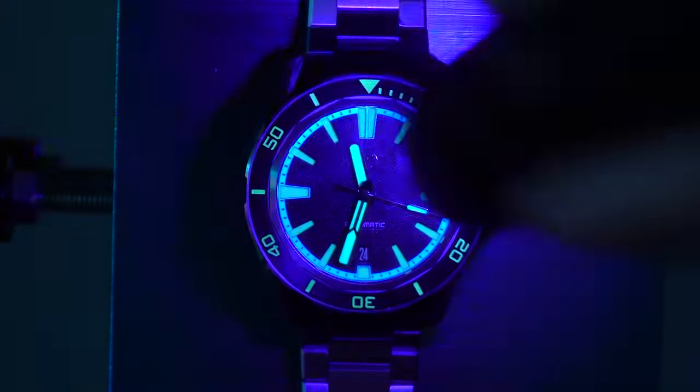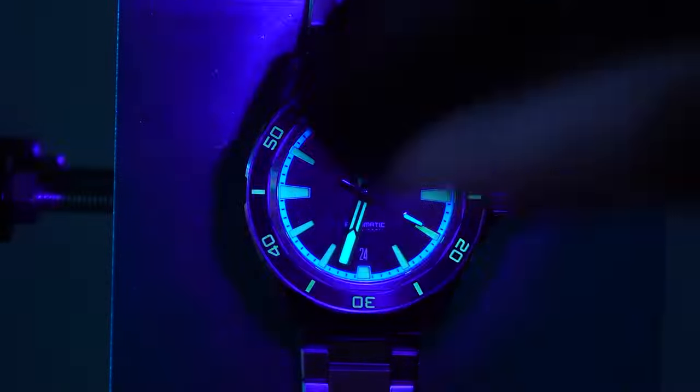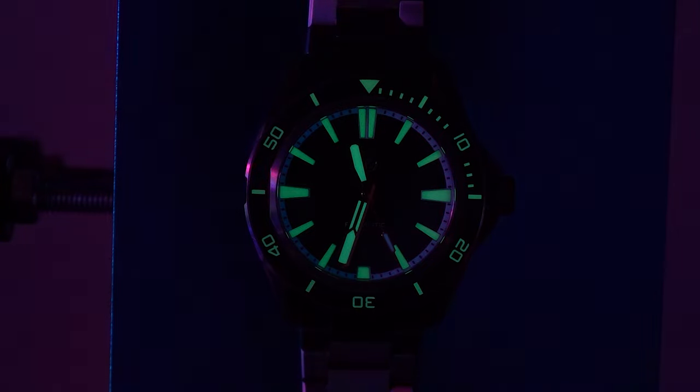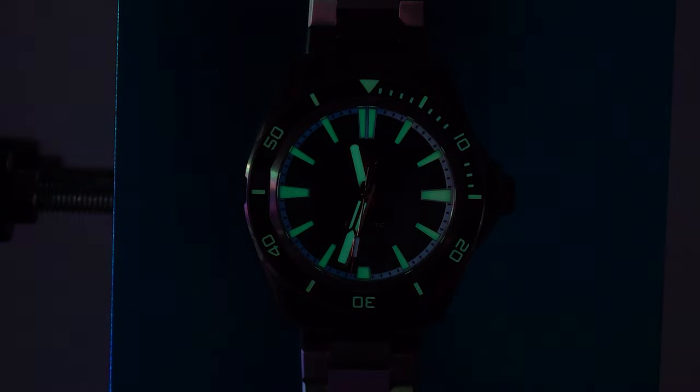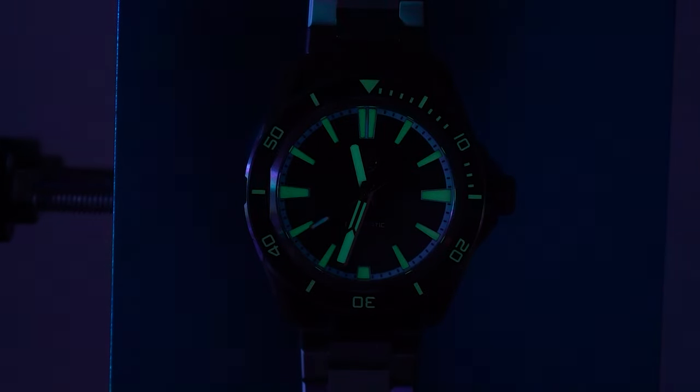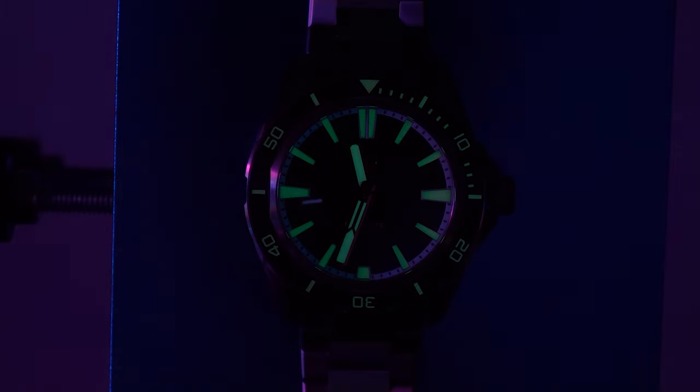Speaking of the lume, this is one of the reasons that attracted me to buy this watch. The lume is a combination of C3 X1 — the green ones — and BGW9, the blue parts. As you can see, it's also like a two-tone lume. So this is definitely a watch for lume lovers out there.